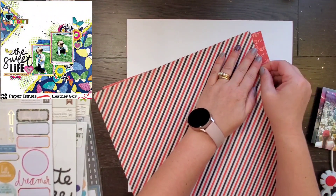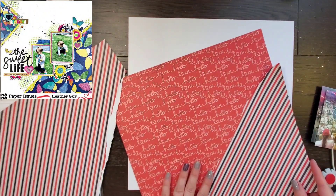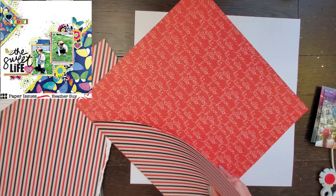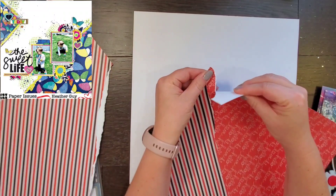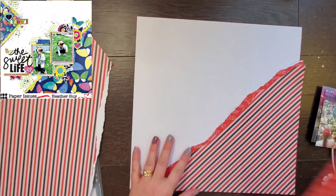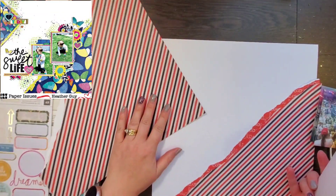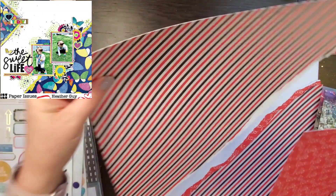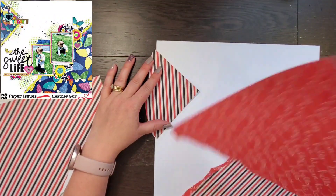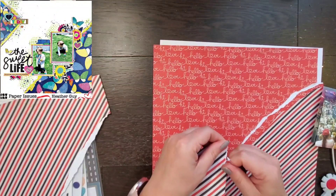I pulled a couple of papers out. One of them I'm actually going to use as a piece of white card stock — I have plenty of white card stock, but there are so many pieces of paper in project pads that I'm probably never going to use. This one is like an old address book format — name, telephone number, email address, little boxes — which you could totally cut up and use as journaling spots. With paper pads you get two to three papers, so I decided to use the back of it instead of using a piece of card stock. I'm going to tear some triangles.